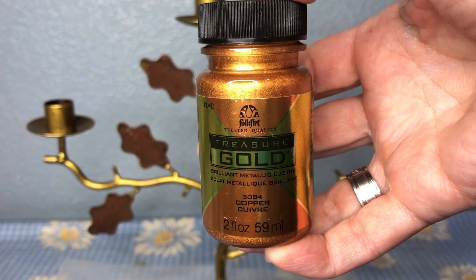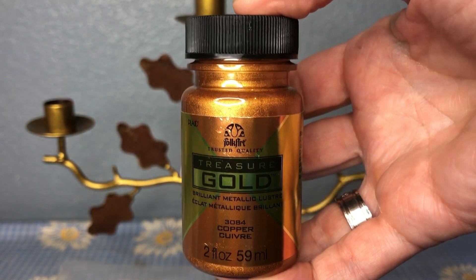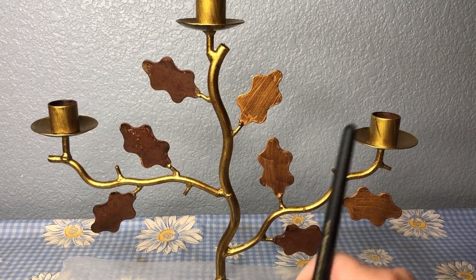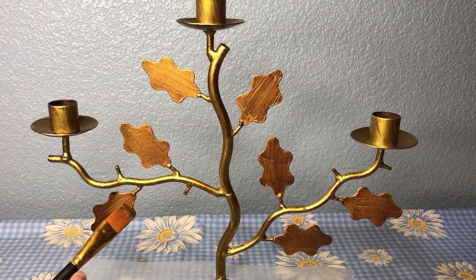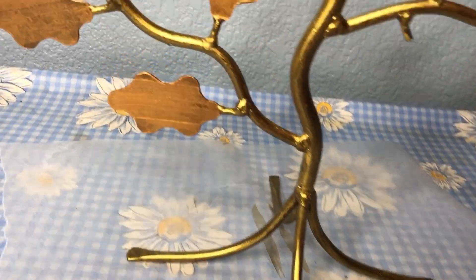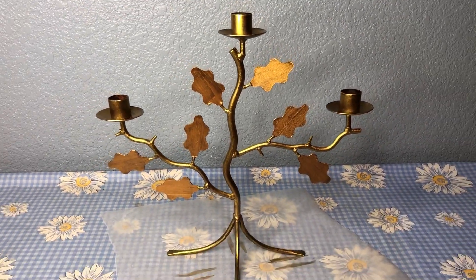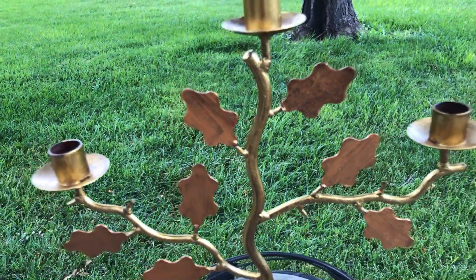Next, I used Folk Art Treasure Gold in the color copper to paint the leaves. Quick tip: it's water-soluble so it washes right off your hands. I painted each leaf with the copper color on both sides of the candelabra. I let the first coat dry and I decided to stop there, but you could easily paint a second coat if you like. Here's the candle holder after the paint dried.